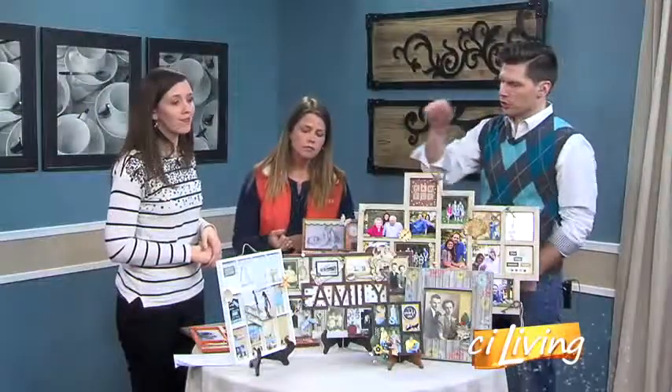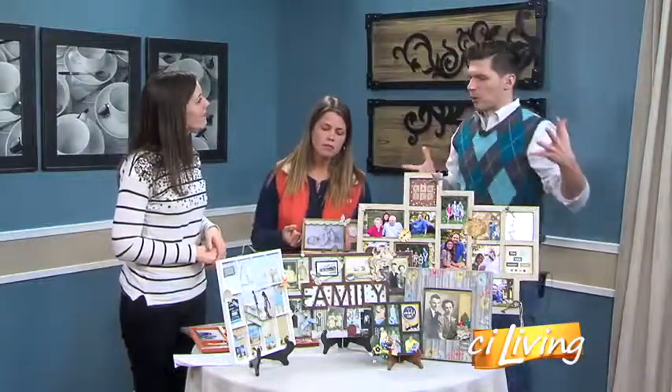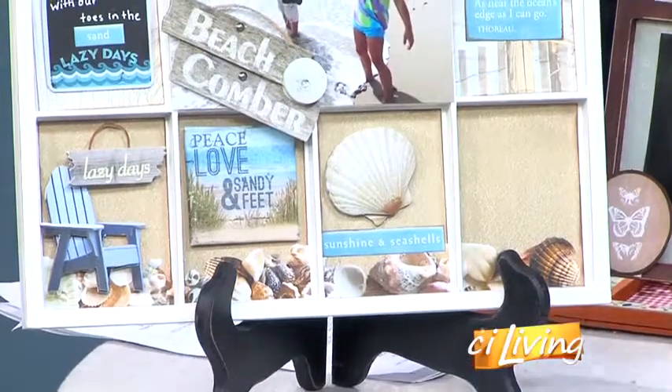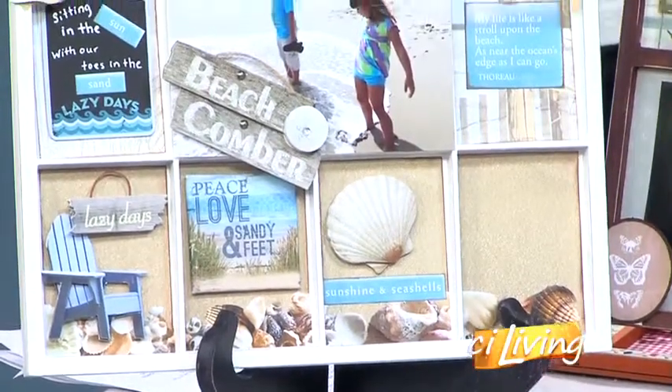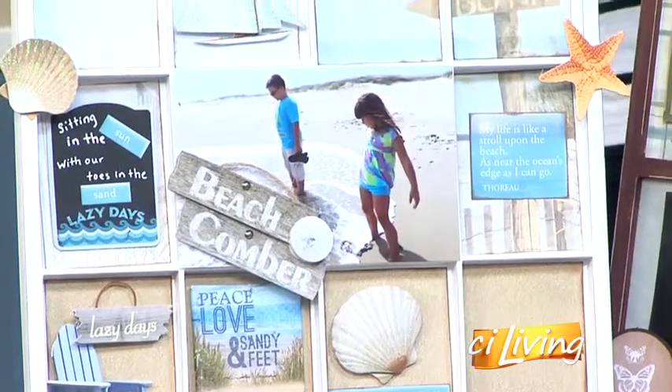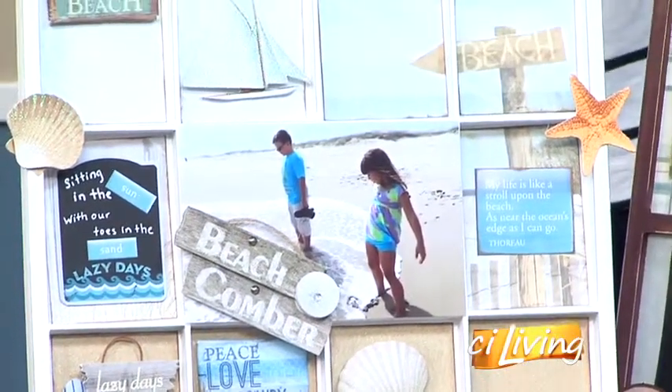You're using different artistic representations — this piece says 'beach,' which is obviously not a photograph. But you're creating kind of a memory book, scrapbook feel towards it. That's exactly right. The same products you use to make your scrapbook pages or paper crafting you can use to make your shadow boxes.